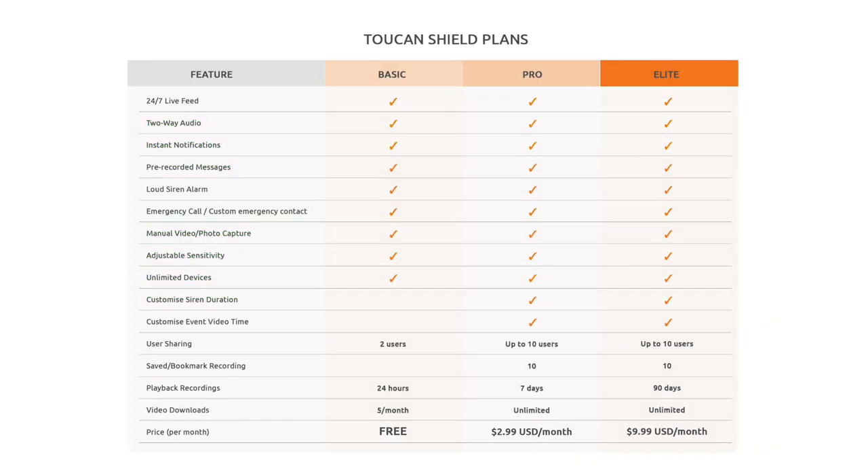Now let's discuss the paid plans. Toucan Shield has three tiers: a free version, a pro version at $2.99 per month, and an elite version at $9.99 per month. All three plans including the free one come with 24/7 live feeds, two-way audio, instant notifications to smart devices and smartwatches, pre-recorded messages, the loud siren alarm, emergency call, manual video and photo capture, adjustable sensitivity, and unlimited devices.